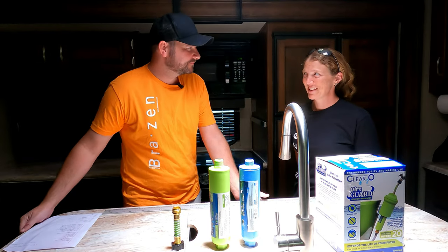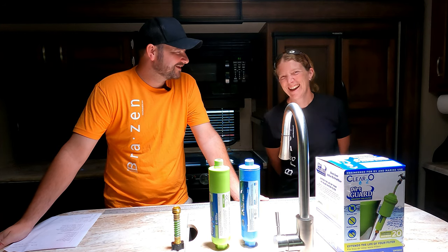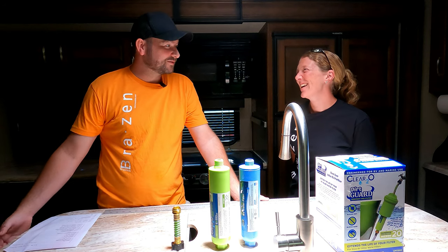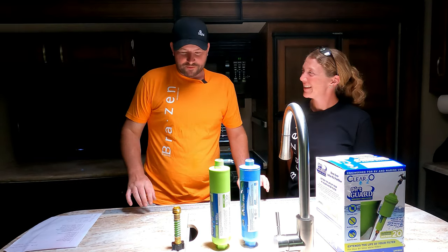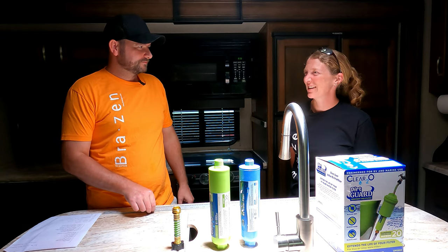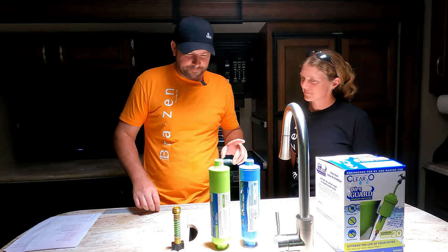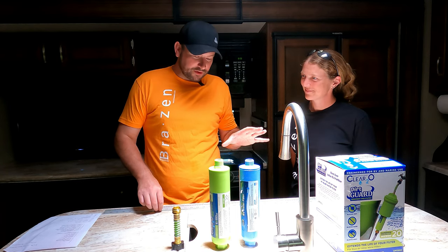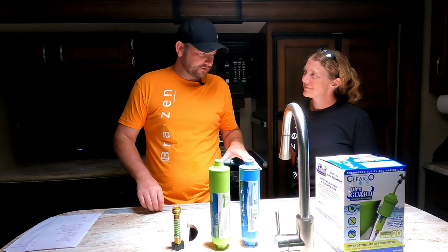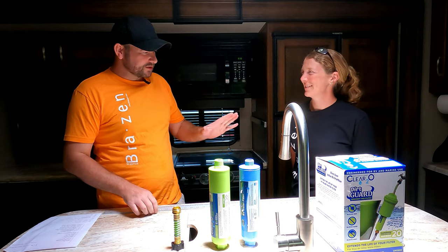So first of all, Natalie, I want to ask you: do you know what a micron is? No? Do you have any idea? Is it some gadget you've bought? No, but that's a cool name. Right, so a micron is a unit of measurement. Unfortunately for our American friends, it is a metric measurement — centimeter-based.